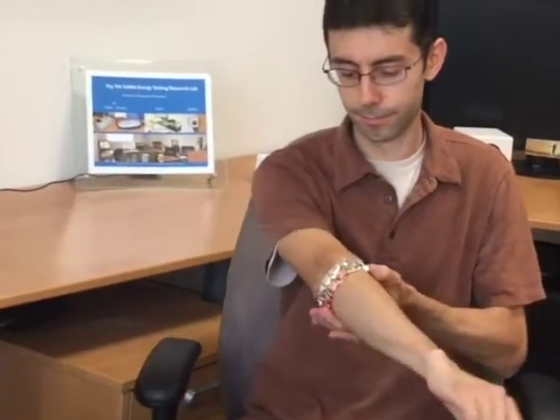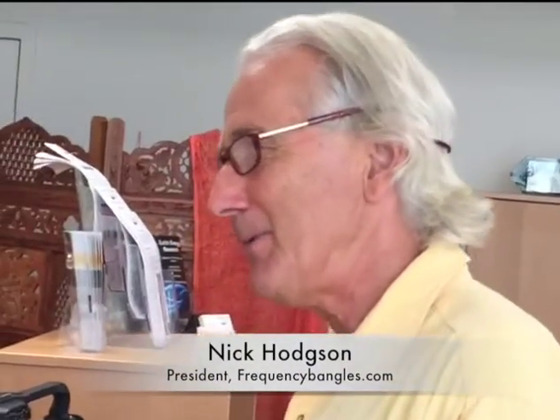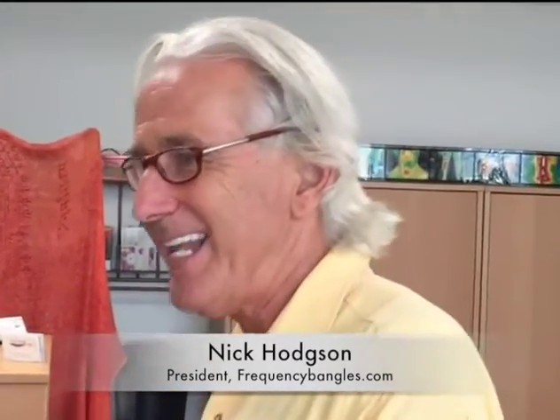Now we're going to have the intervention — the subject will wear a bracelet of Nick's choosing. When asked what to expect, Nick explains: most observations come in the consciousness field — psychological influences like feeling more confident, more calm. Sometimes people notice improvement in digestion and are less lethargic, but primarily people report that their life becomes more interesting, they're more energized, and their interests become slightly more high-minded.